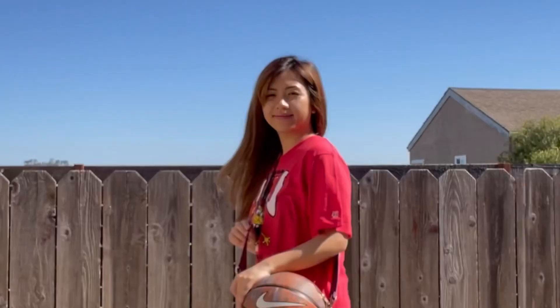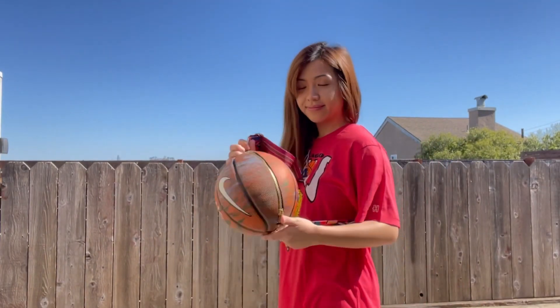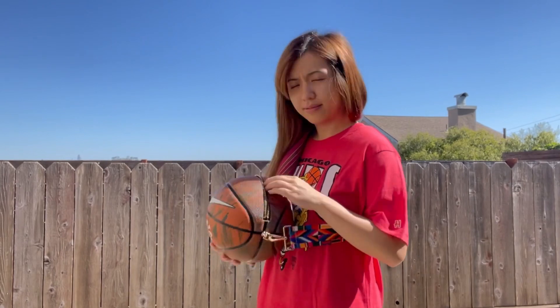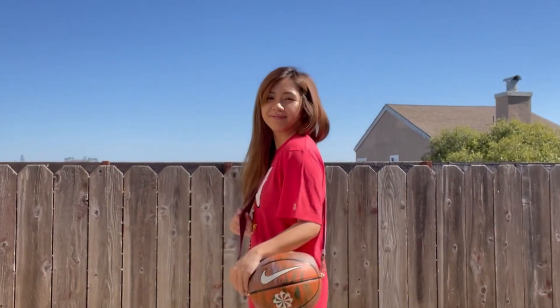I love how the crossbody ball bag came out. It's fun and fashionable to carry around — definitely would wear this out to a basketball game. Oh look, a tennis ball! How did that get there? Oh, I put it there. Glad I tried this out, can't wait to wear it.